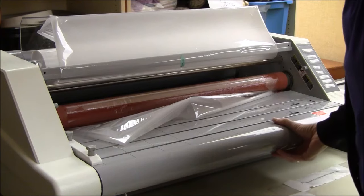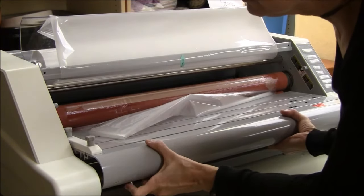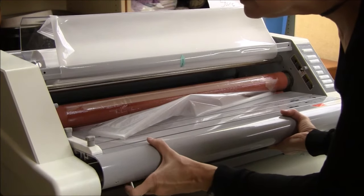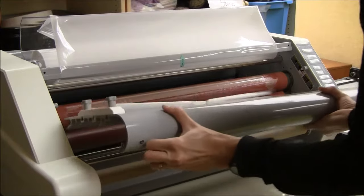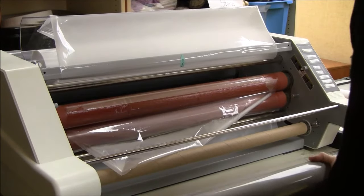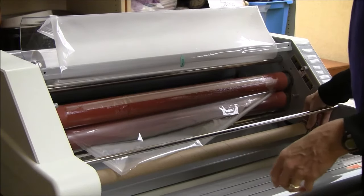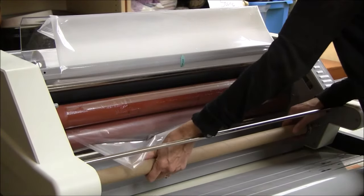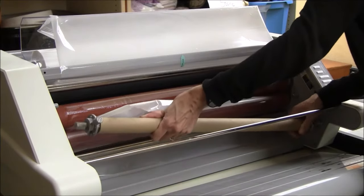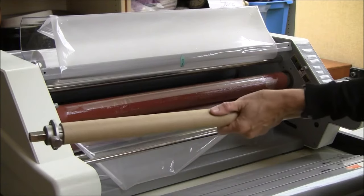Now I'll work on the bottom roll of film. There's a little lever right underneath to remove this plate. I'm just sliding it to the right and lifting this away. Next I'm going to remove the bottom roll of film — it's the same idea. There's a spring-loaded side on the right; I'm going to press to that side and lift it up. This has run out of film completely.